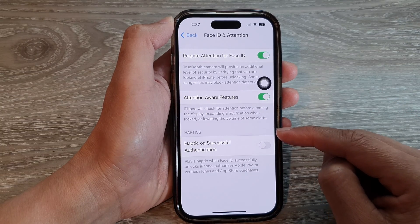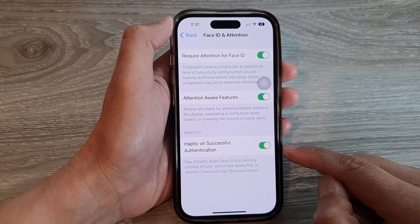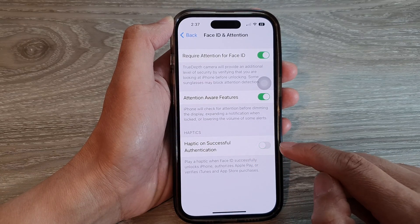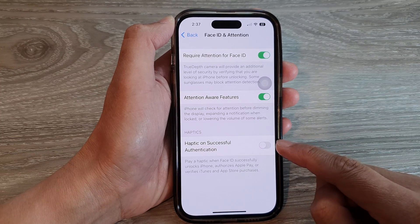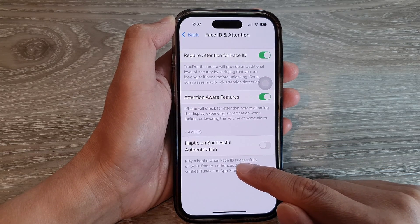Then go to the Haptics section and tap on Haptic on Successful Authentication. Tap on the toggle button to switch on or switch off vibration when the phone has successfully verified your authentication with Face ID.